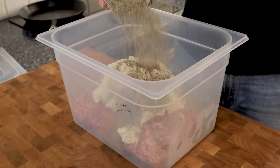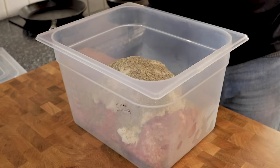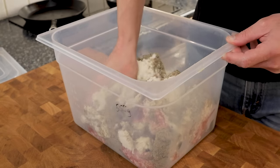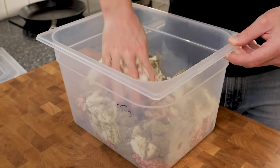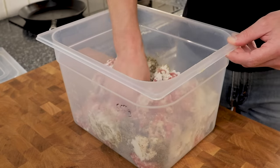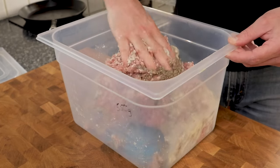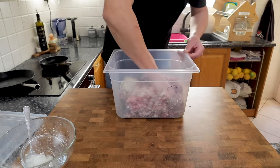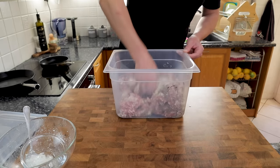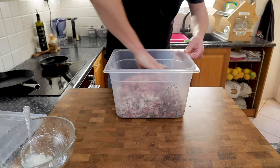The spice mix is also a percentage of the weight of pork: 2% sea salt which is 50 grams, 1% black pepper which is 25 grams, 0.2% dried oregano — 5 grams — and 0.2% dried thyme which is 5 grams. We're going to give this a really good mix with our hands. All the ingredient details will be in the description, but using percentages makes it super easy to adjust the amounts to suit your taste.